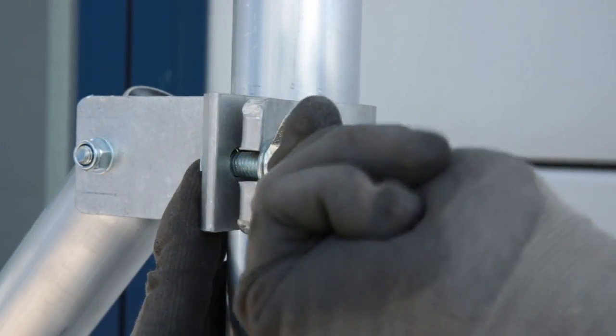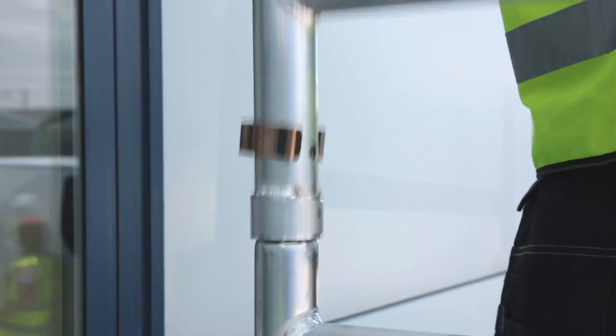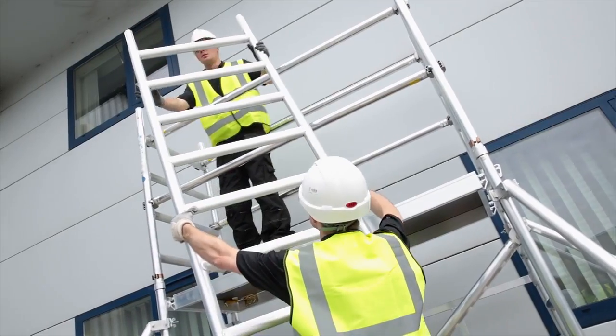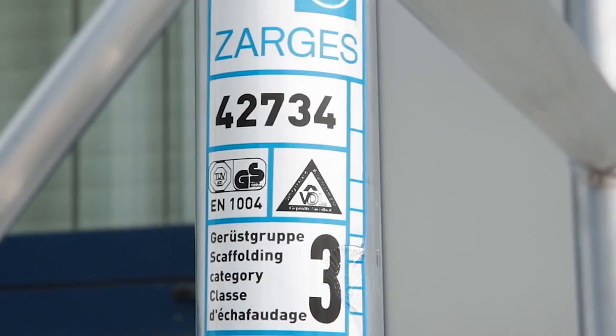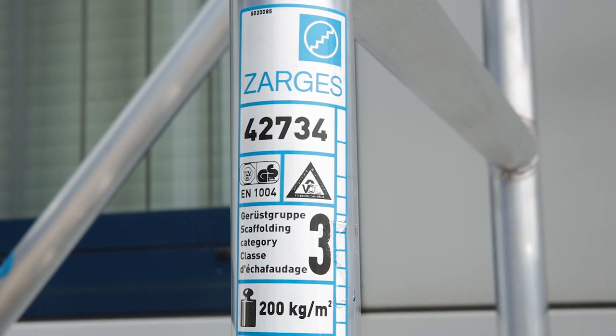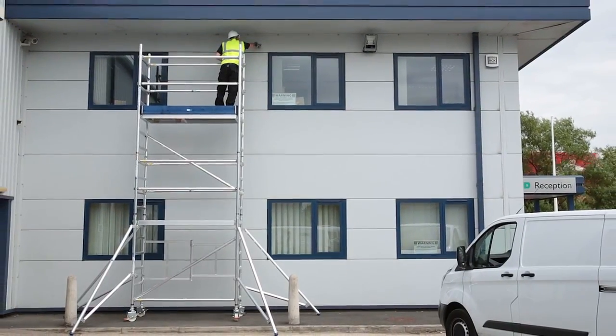Reachmaster is German-engineered with robust 50mm frames and braces and tough aluminium spigots, so it's built to last through rigorous, regular use. And it's certified to EN 1004 Class III, so it can take a working load of 210 kilograms.